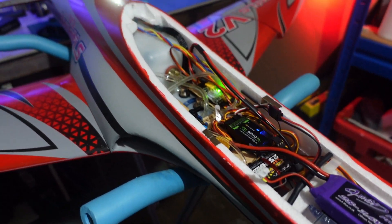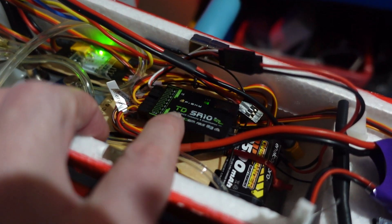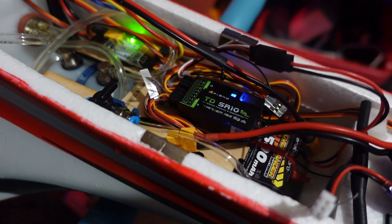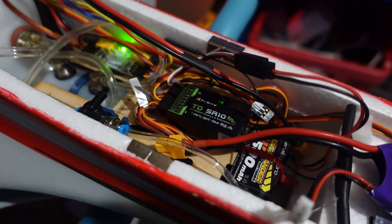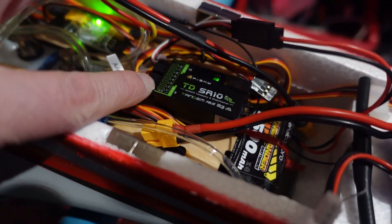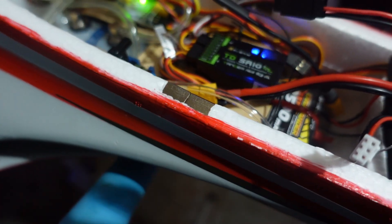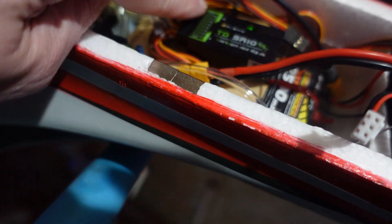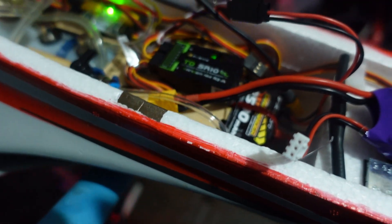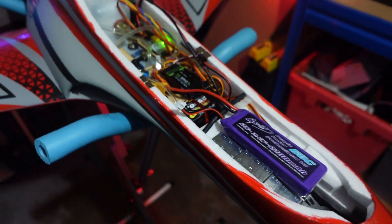I've got all the radio gear set up and have been messing around with the transmitter — everything's working and the gyro system is set up. I'm using the FrSky TD SR10, which is a tandem system running 2.4 GHz and 900 MHz, giving me that redundancy. The only little job left is along here where the servo leads go in — I'm just going to put some E6000 glue or shoe goop across there to secure those leads, but it's a rubbery glue so you can peel it off if needed.